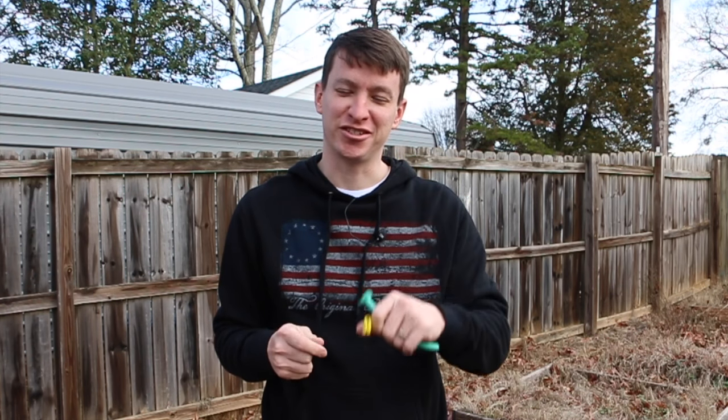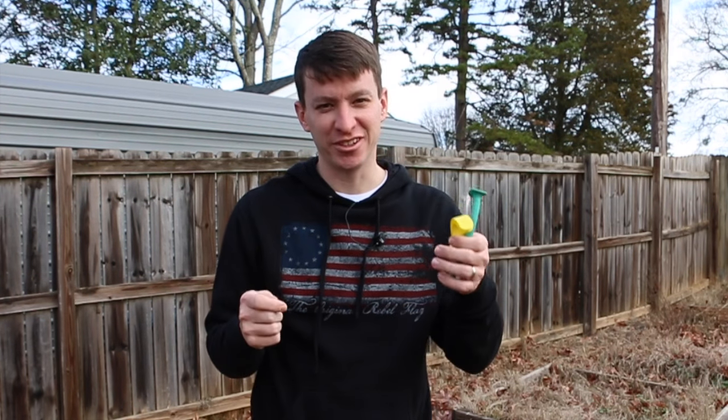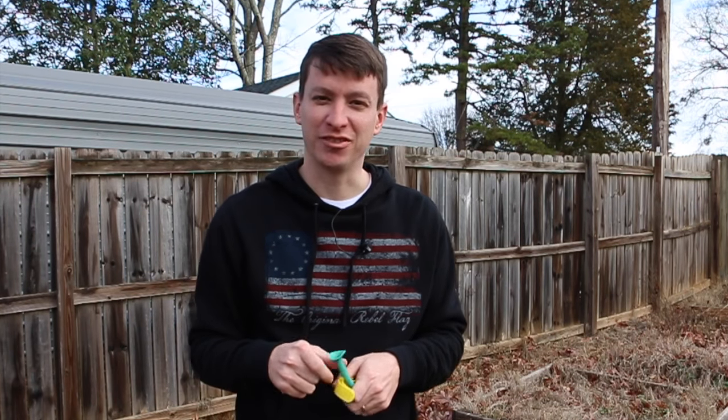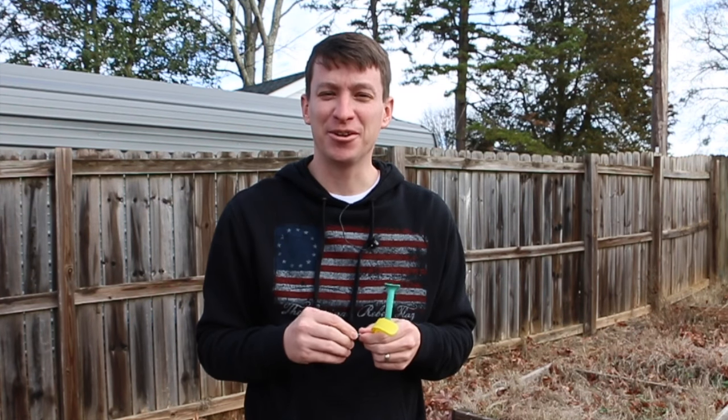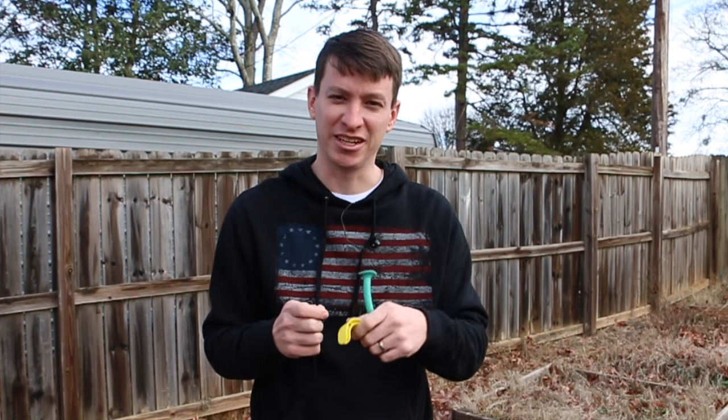Hey, welcome to another video from Skinny Medic. I wanted to start a new series and call it Crazy Internet Stuff. Now there's some other series out there — I know Jaeger does Stupid Internet Stuff — and I don't want to call myself stupid because some of the stuff that I've read and seen is like, yeah, that's pretty different.